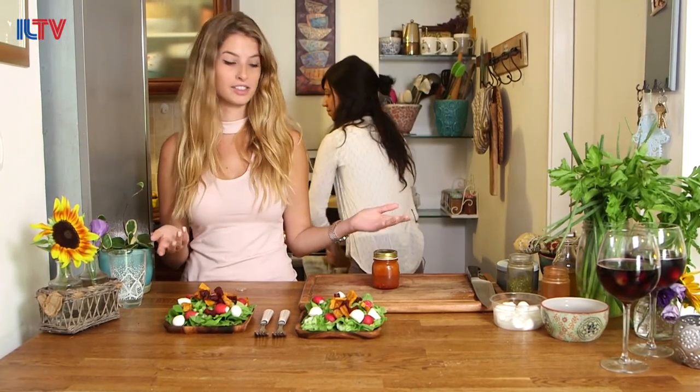All that's left is to drizzle some of the special homemade white wine dressing onto the salad. And it doesn't have to be refrigerated because all the ingredients we put in are non-refrigeration-needed.